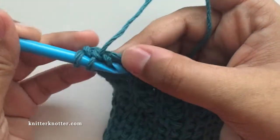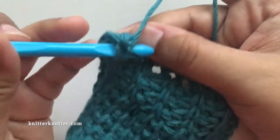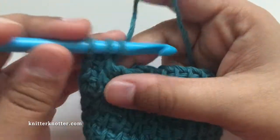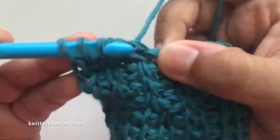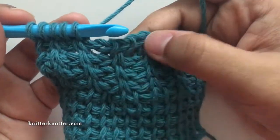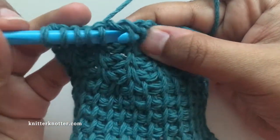A separate tutorial for the rib stitch is available on my channel if you want to see how to make rib stitches. So I've made two rib stitches, and now I'm going to decrease the next one.